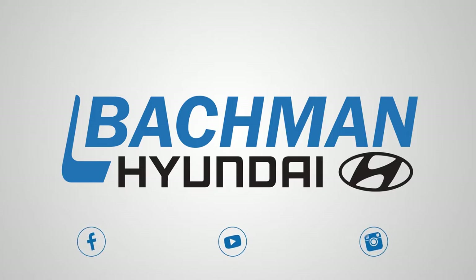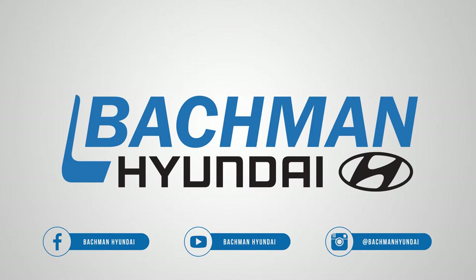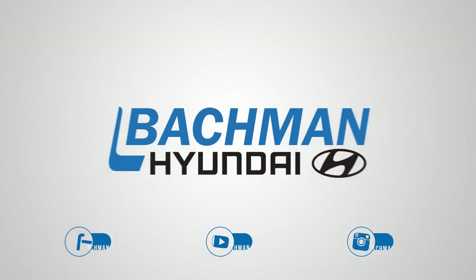Thanks for watching. If you found this video helpful, hit the thumbs up button, leave us a comment below, and don't forget to subscribe for more news, demos, and how-tos on the 2017 Hyundai Tucson and all other Hyundai vehicles.